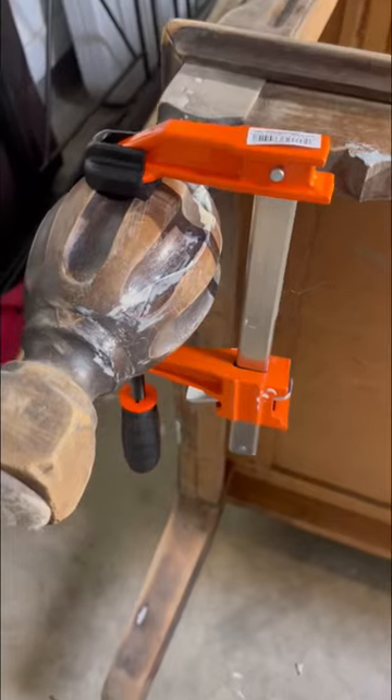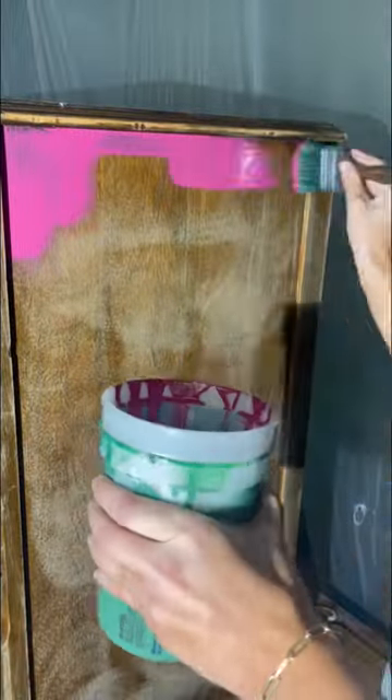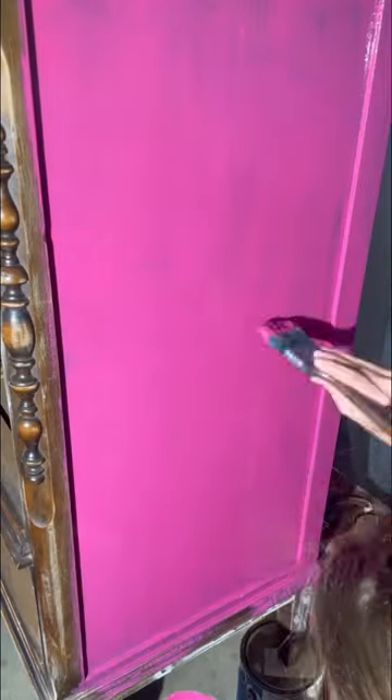I filled finer spots with wood filler and I also had to do a little gluing. It's time for the first coat of primer, and it always looks worse before it gets better.